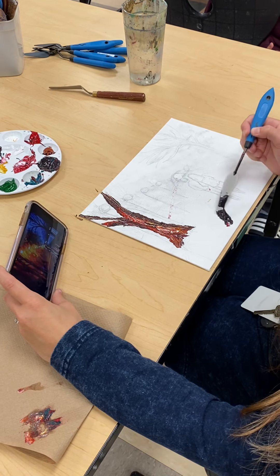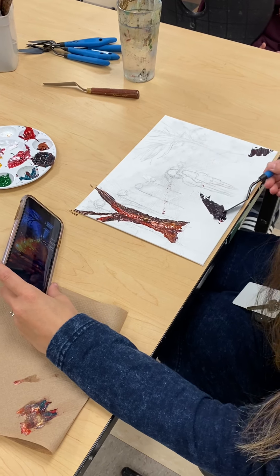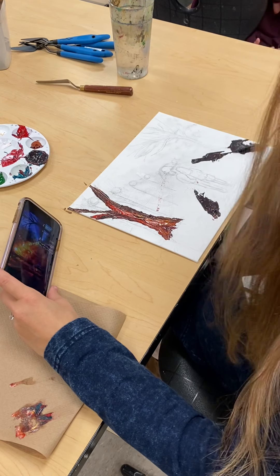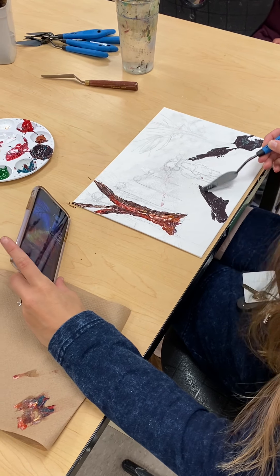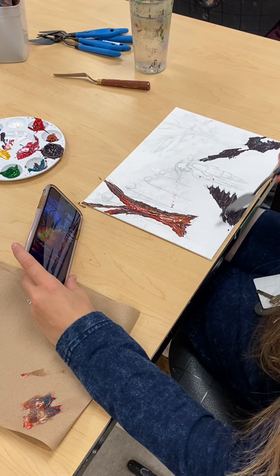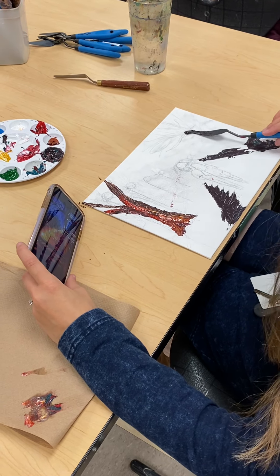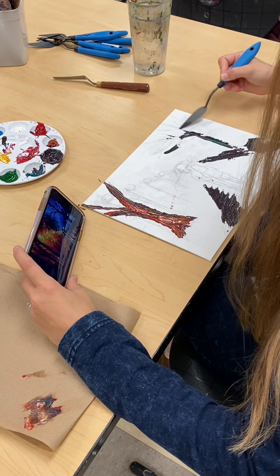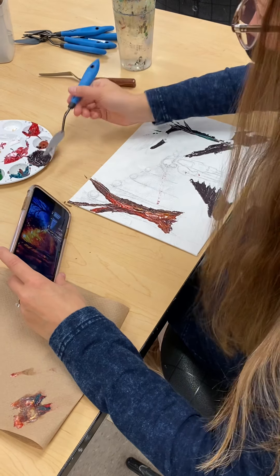I'm just going to go here and get some of that black. Once this dries you're going to see how thick this really is on your canvas. I'm going to try to get you guys some plates or something to mix on because this setup is just a joke.